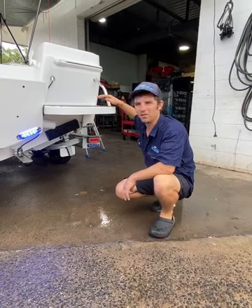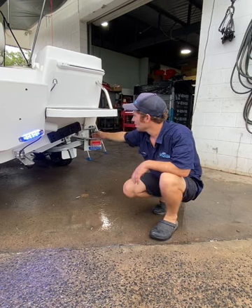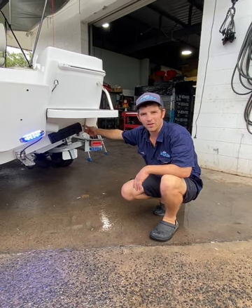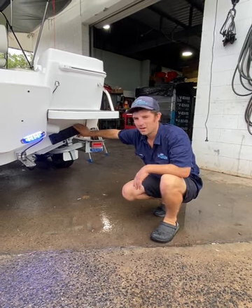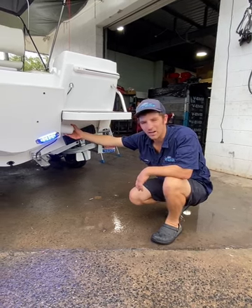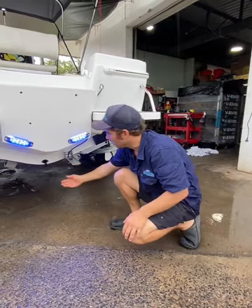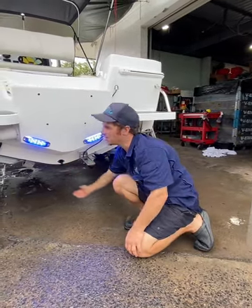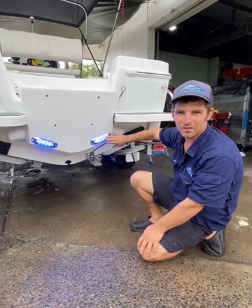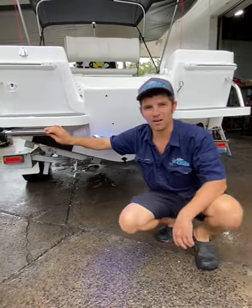As we come to the transom here we've got our swim steps on both sides, our grab handles, our salt water pick up for the live bait tank and deck wash, our Volvo Penta Interceptor trim tabs, our new design scuppers, our 3-in-1 transducer with a 3-hole transducer mounted underneath, obviously our underwater lights here and our integrated ladder to the swim step.